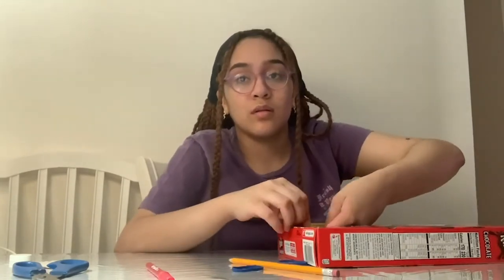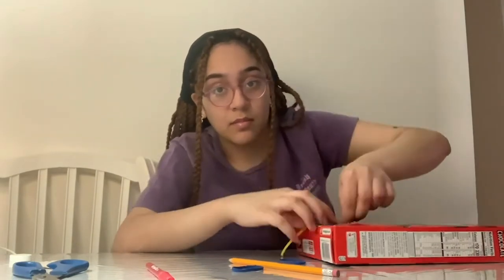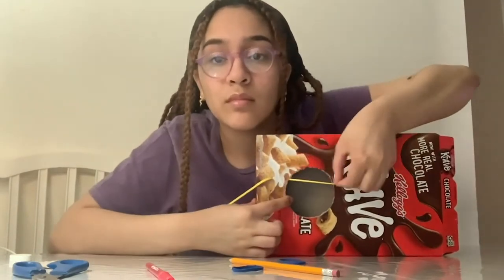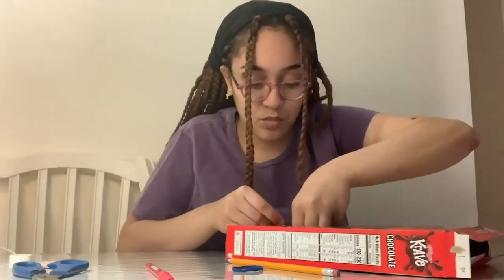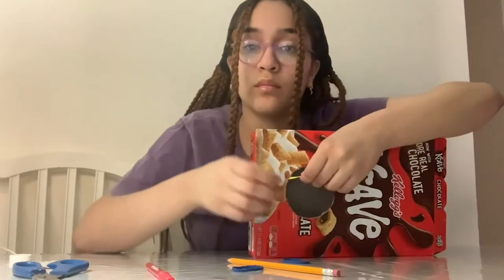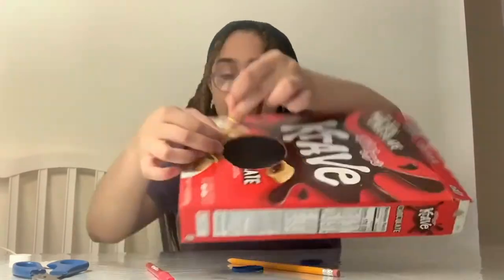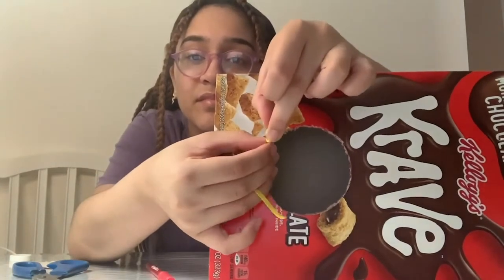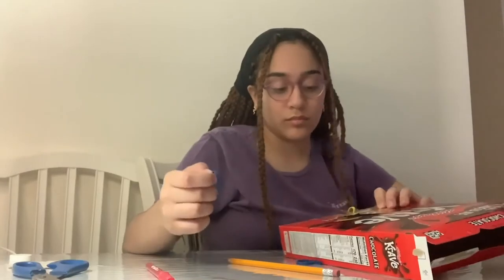Now that you've put the rubber band inside the hole, grab it from the inside and pull it through the circle so you can tie a knot at the very end of the rubber band. To create the knot, you'll wrap the rubber band around your two fingers and slip the end underneath. Pull the end and push the knot up to the top. Repeat this process until all of your rubber bands are tied.